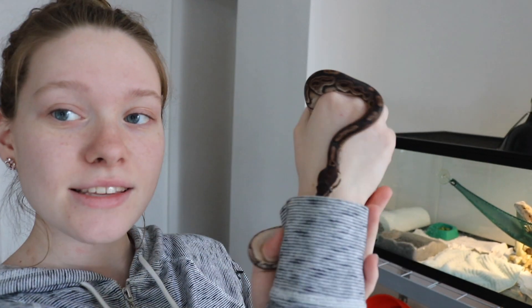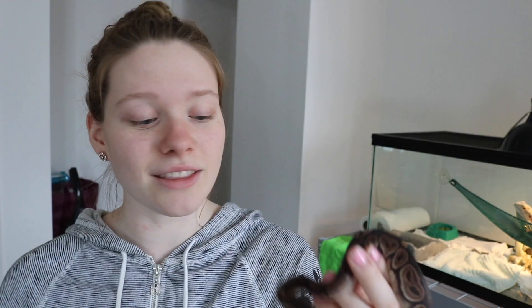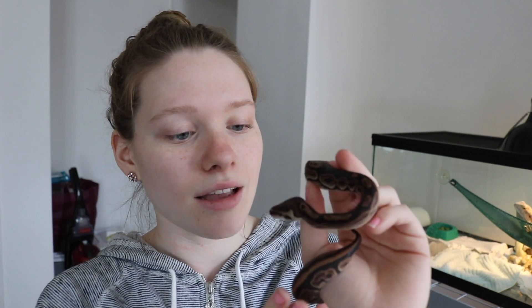This is Sin — my cinnamon ball python. I normally feed her outside of the tank so she doesn't become tank aggressive, even though there have been times where I fed her in the tank and there wasn't a problem. When she curls up into her ball to eat the mice, I'll just put her back in the tank and that's that. She doesn't regurgitate or anything like that.